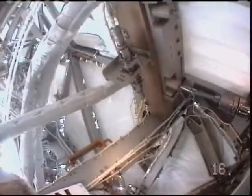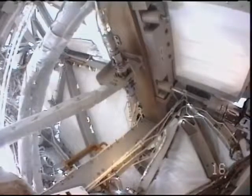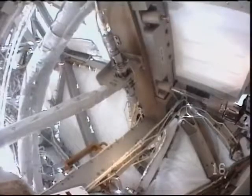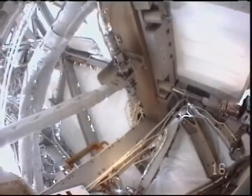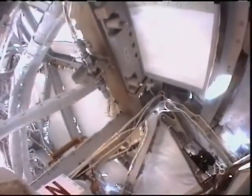The ground team in Houston is reporting that this brand-new rate gyro assembly has been checked out and is up and running as expected. This device is part of the station's navigation system. Mastracchio had spent a sizable portion of today's spacewalk removing a failed rate gyro assembly and installing a brand-new one, and it seems to be working very well now.